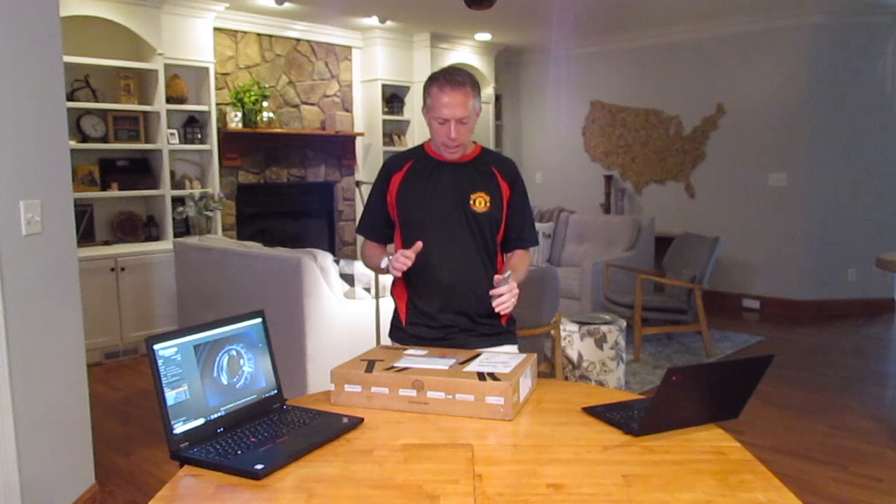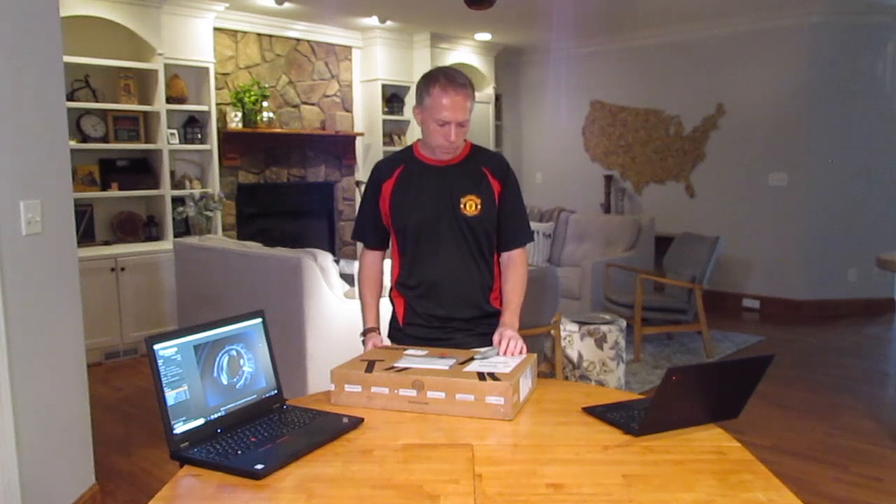I'm going to do something a little bit different today. We're going to actually unbox this P52 laptop, but there's been a lot of requests for benchmarking videos. So since this is a workstation class laptop, I thought this would be a great chance to learn a little bit about running some benchmarking videos. I downloaded Cinebench onto a similar laptop here so we can take a look at some of those specs as we get into this a little further. So let's go ahead and jump in.